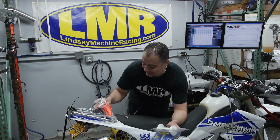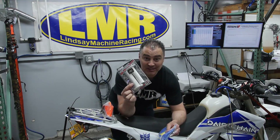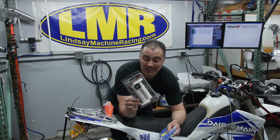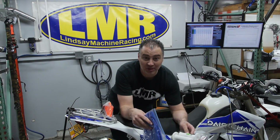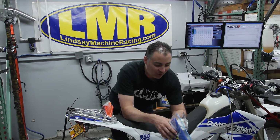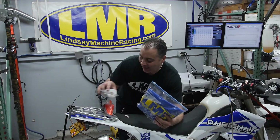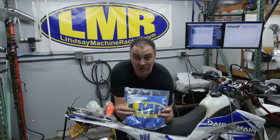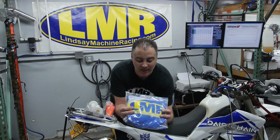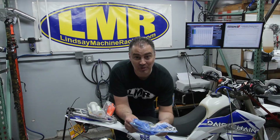Second place prize is a new set of Troy Lee Designs OD grips, also donated by Lindsay Machine Racing, for the person who guesses the second closest to the top horsepower and torque. First place prize is a Lindsay Machine Racing t-shirt - I'm wearing one right now as a total fanboy.